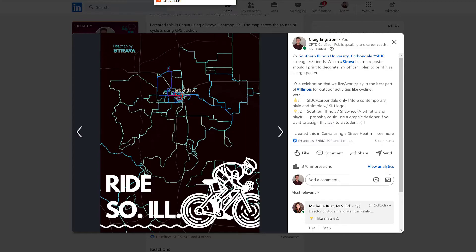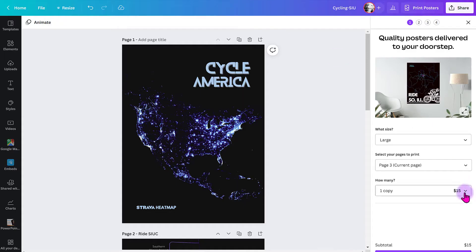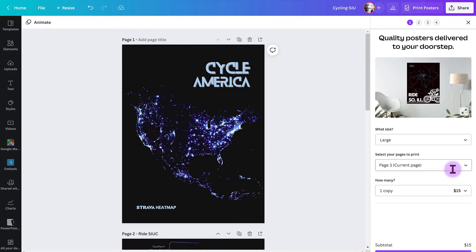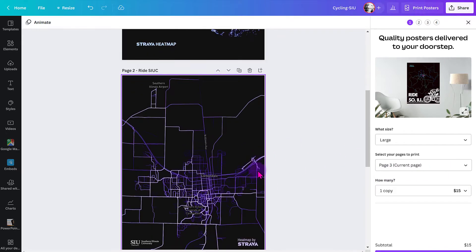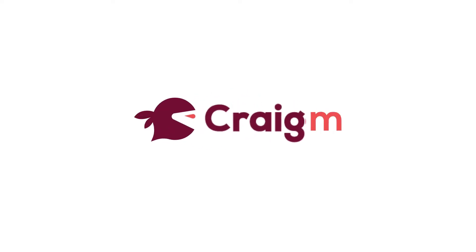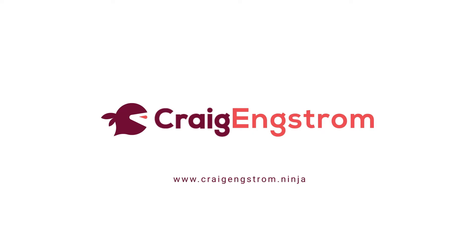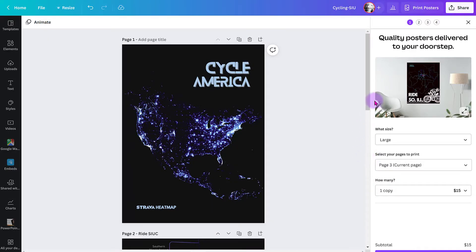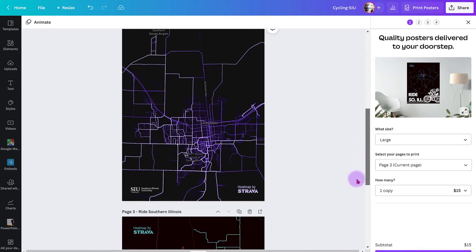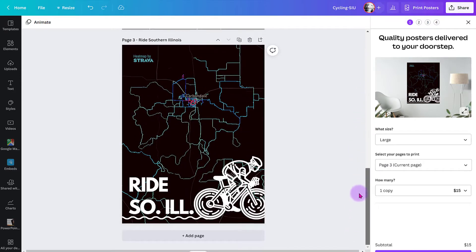It's actually super cheap — I might just order all of them. One poster is just $15, so I can order all three for $45. Of course, it could get expensive framing all of them. I'm Dr. Craig Engstrom, but you can just call me Craig because that's what my cycling buddies call me. In this video I'll be showing you how I created these maps, and in a future video I'll show you how it turns out when I actually get it in person.